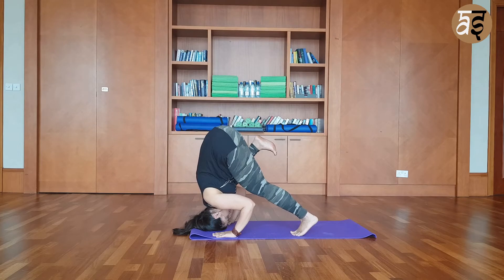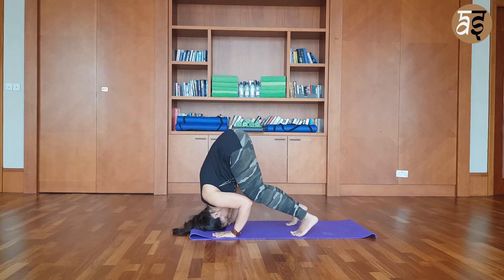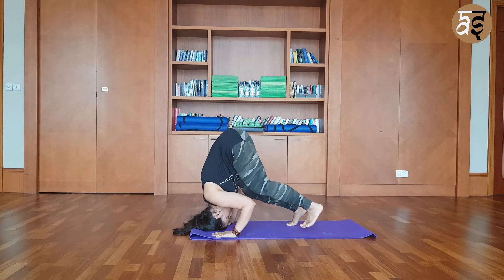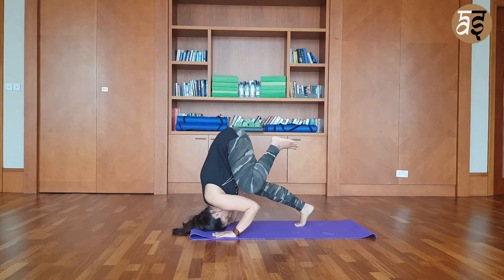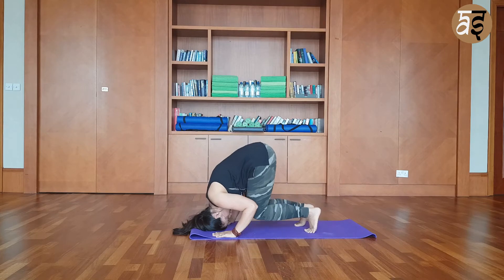If you are ready, take one leg off the mat and place it on your arm. Release. Take the other leg off the mat and place it on your arm. And release. Take your opposite leg off the mat and place it on your arm. Slowly release, and move to a child's pose.